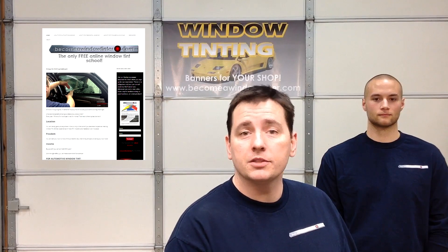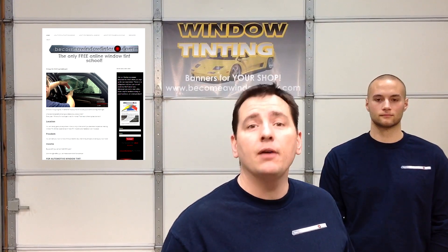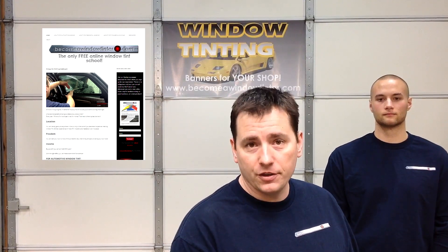So that's how we do a Ford pickup truck, and that's how you can do it too. If you found it helpful, go ahead and like the video and subscribe. And go to becomeawindowtinter.com and subscribe to our email list so you won't miss any of our future videos.